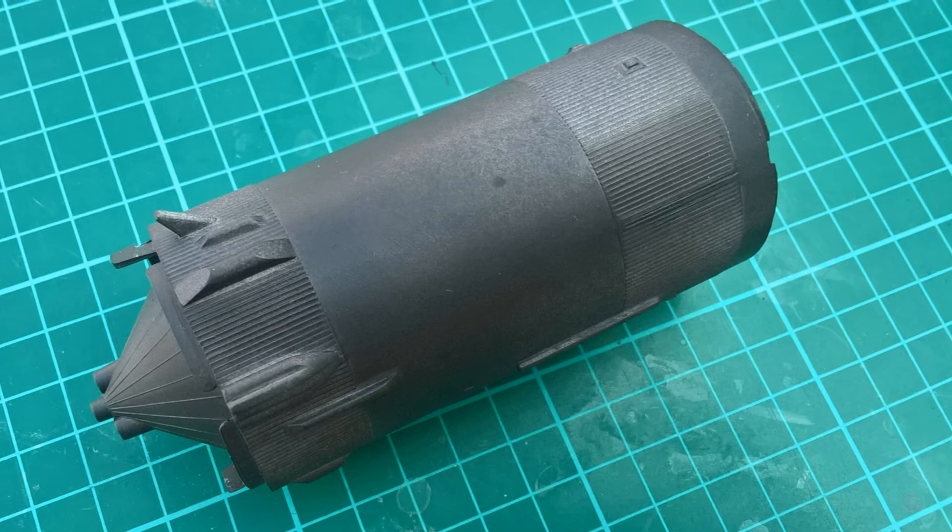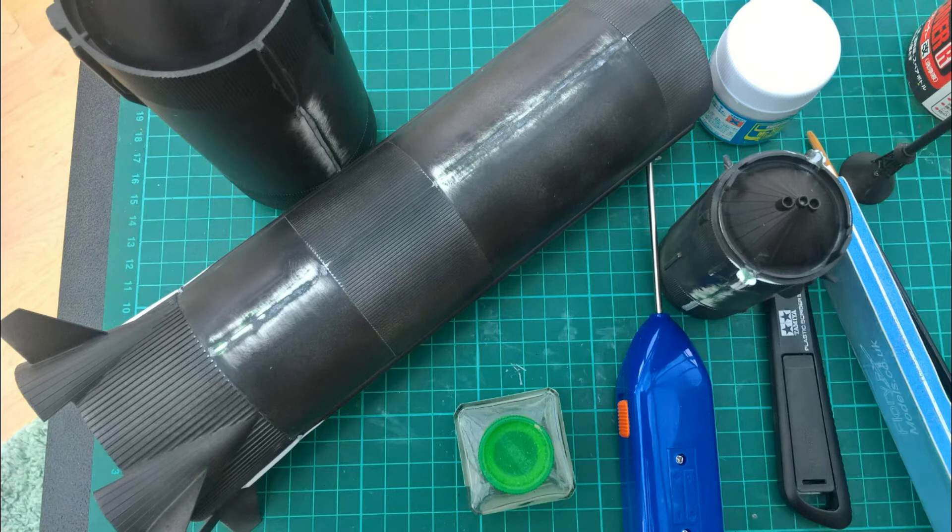Most recently it's just been a case of filing those down, then going over with Mr. Filler 1500, getting that smoothed down — and it's looking a lot better.